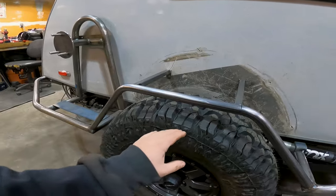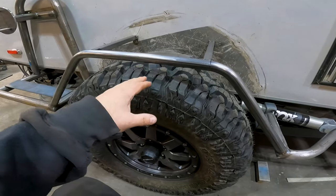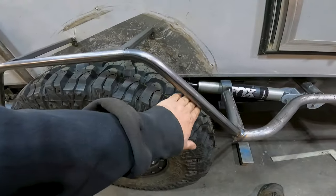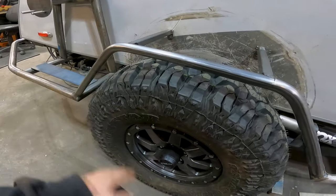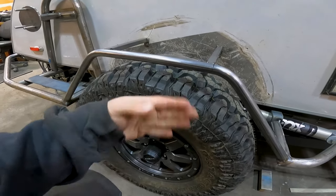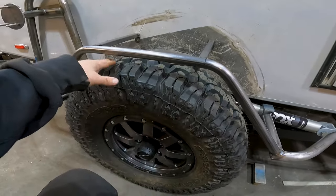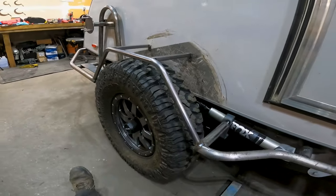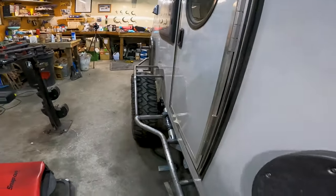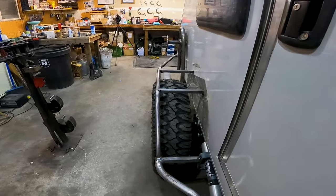When I go to make my fenders, I like to make them so that if there was a failure with the airbags and it had to ride on the bump stops, you still have room for operating the trailer. You could air down the tire and tow this out off the trail or down the highway while sitting on the bump stops, and still have plenty of clearance — you're not going to rub and burn up a tire. But isn't that looking awesome? That's turning out so awesome.